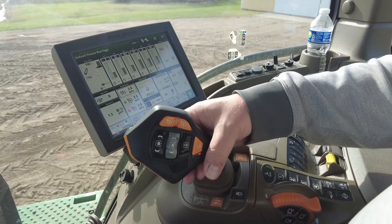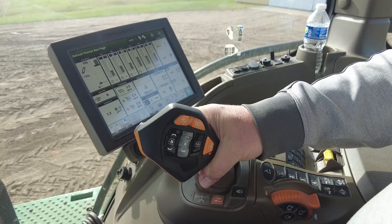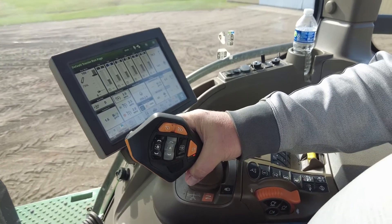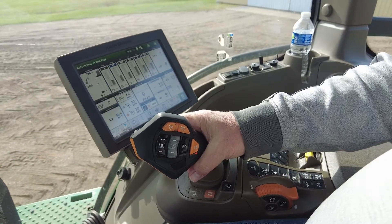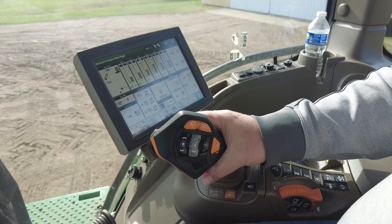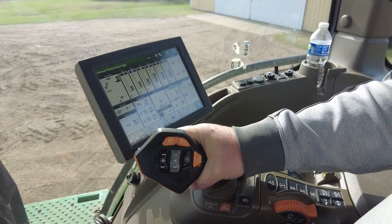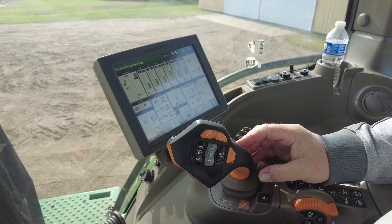The same works in reverse — by pushing on our trigger and pulling back, the tractor will move in a rearward direction, and we can go through to detent to the set speed as well. To stop the tractor, the reverse pattern is to push forward or click through to get full stoppage.